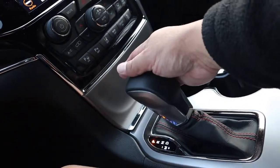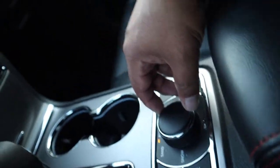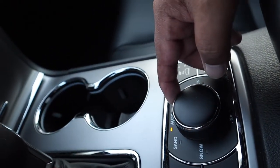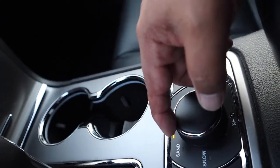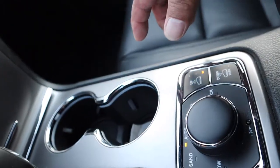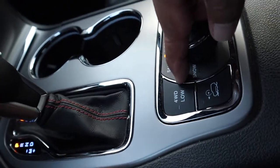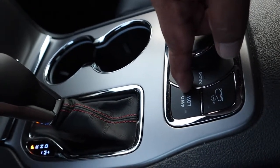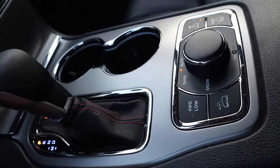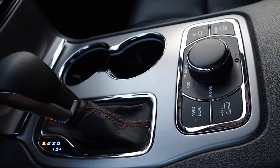This is your shift knob — it's a nice short lever — with Park, Reverse, Neutral, and Drive. One cool feature of the Grand Cherokee is these terrain mode settings — it's currently set to Auto, but it has four different modes: Sand, Snow, Mud, and Rock. When it snows you can set it to Snow, and if you're off-roading on rock or mud or sand you can set accordingly. There's also Four Wheel Drive Low — if you're stuck on ice and the wheels are spinning too fast, you press Four Wheel Drive Low to slow the wheel rotation so you can get traction.